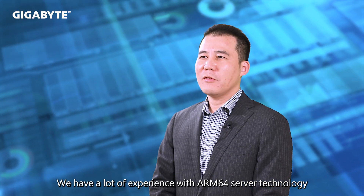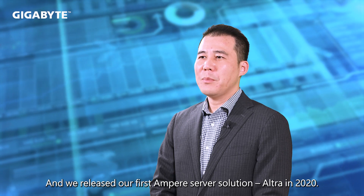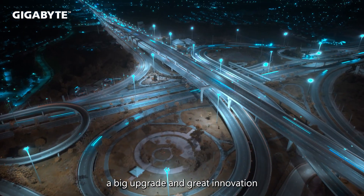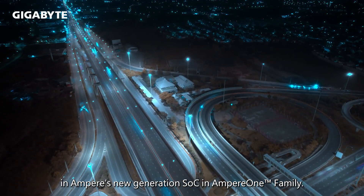We have a lot of experience with ARM64 server technology dating back 10 years, and we released our first Ampere server solution, Ultra, in 2020. I'm more than delighted to see a big upgrade and great innovation in Ampere's new generation SoC in the Ampere One family.